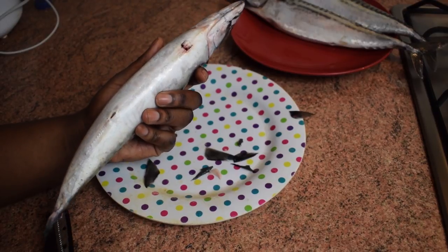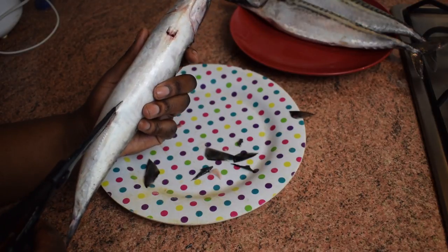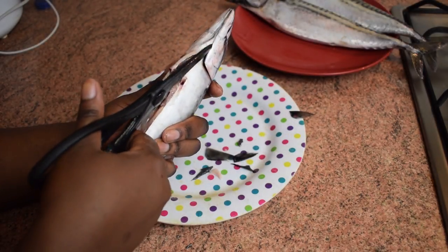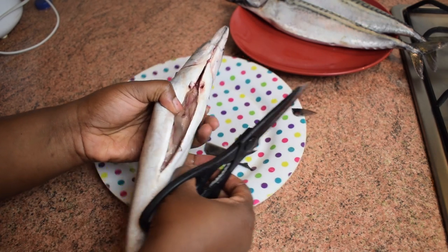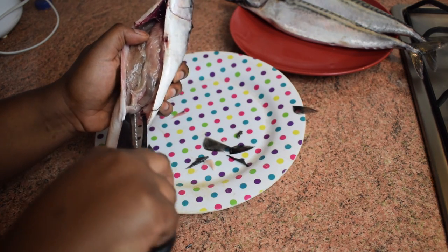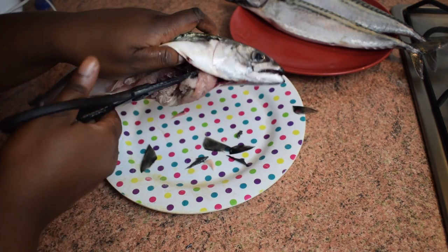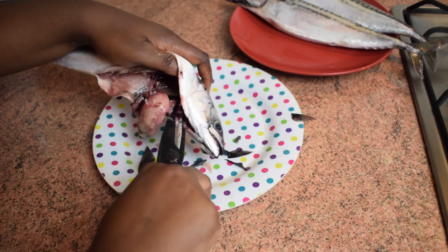Now let's get to the most disgusting part, but you have to do it. If you turn the fish over you'll see a small hole — that's where I start. Just cut through that hole until you get to the mouth, and when you open it you'll see the intestines, heart, and stomach. Remove everything easily with your scissors.